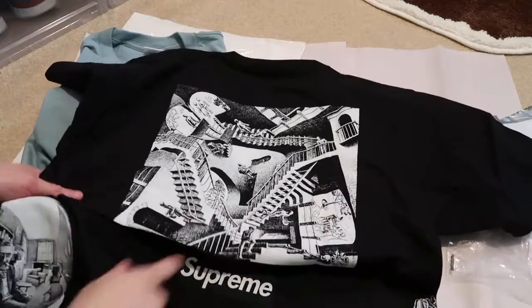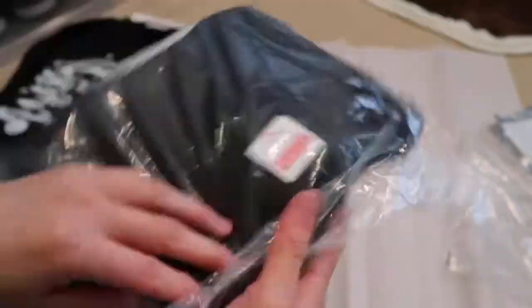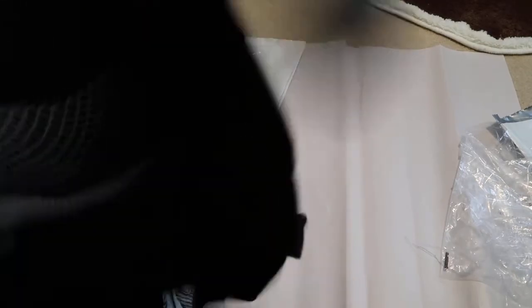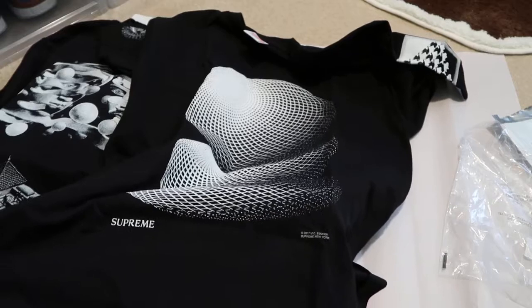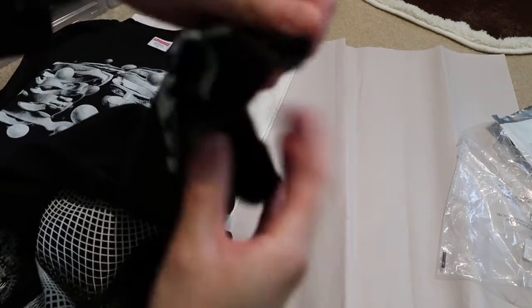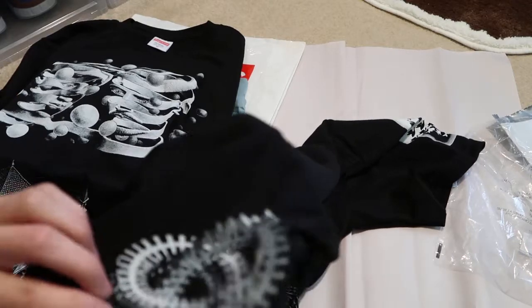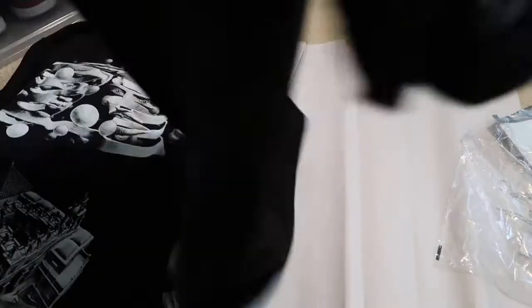This one just has like a staircase. The last one I picked up is the Three Spheres — black, size medium. Can't go wrong with black. You have the three spheres, and on the very bottom is the Supreme. Then there's the MC Escher on the back, on the other side. Left arm has this graphic, and then the right one has this one which was similar to the sticker that I showed you guys earlier. Nothing on the back.